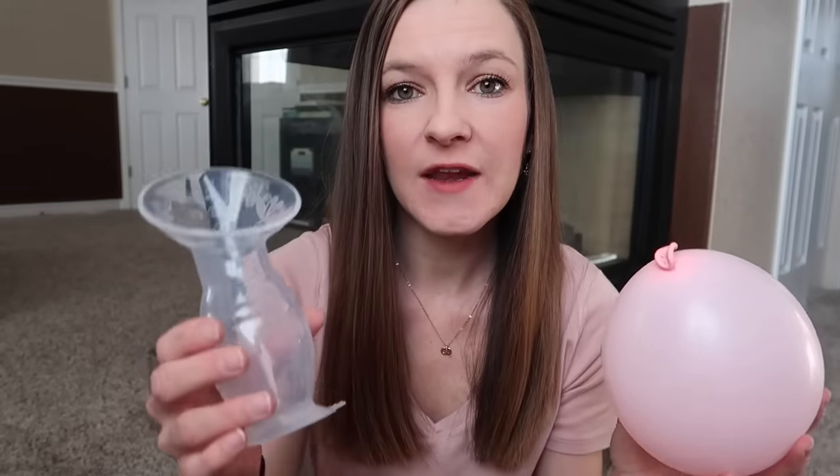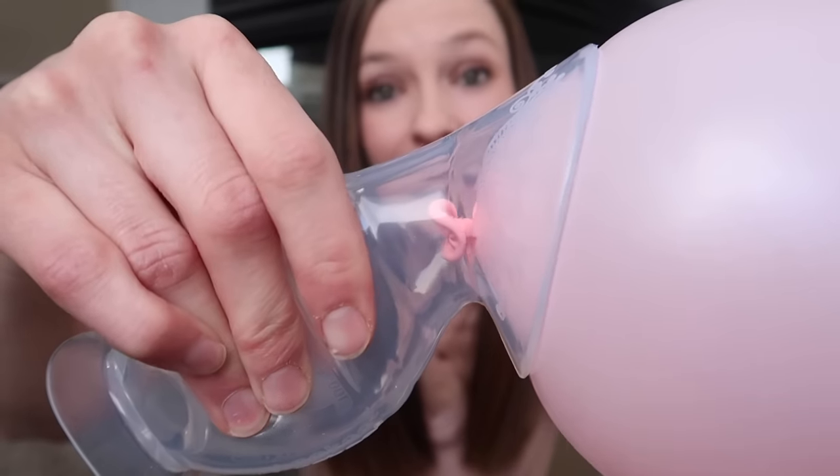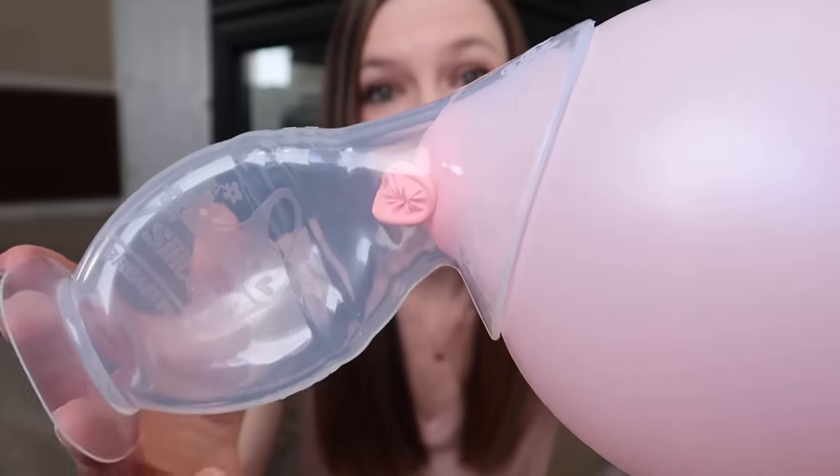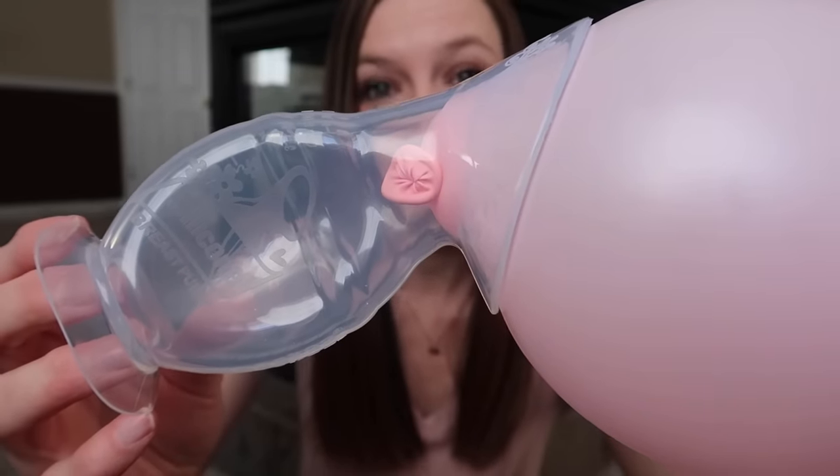The way that a Haakaa breast pump works to actually extract milk is it uses suction. I'm going to demonstrate with my handy dandy balloon boob. All you need to do to attach a Haakaa to your breast while you're breastfeeding is to squeeze the pump itself at the base, then attach it right over where the nipple is and let go. It does kind of suction the nipple and the areola out into the breast pump, and that's when the actual suction process begins.